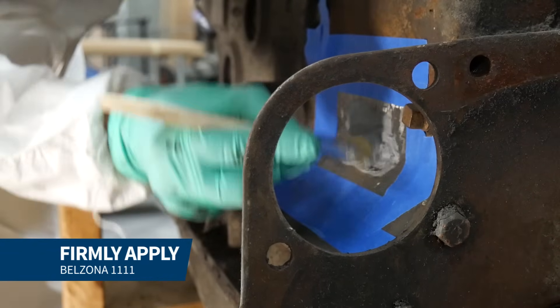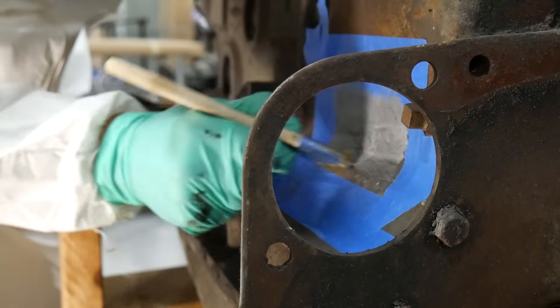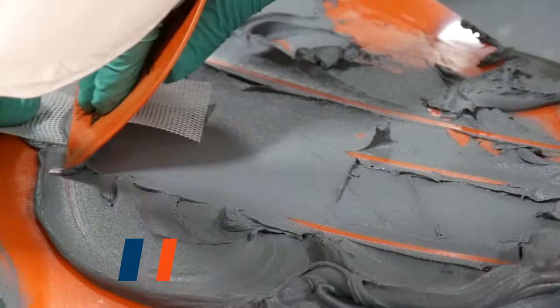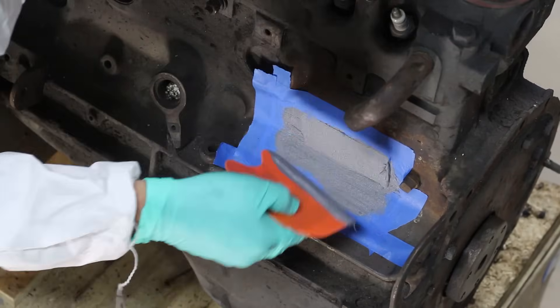We applied a layer of Belzona 1111 to the repair area, pressing firmly with a stiff bristle brush to ensure full contact with the surface. We then wetted out the reinforcement tape with Belzona 1111 and applied it to the repair area using an applicator.